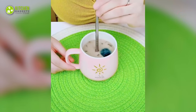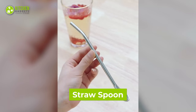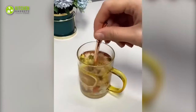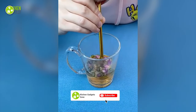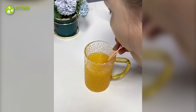A straw and a spoon in one single accessory? Oh yes, that's what it is. It's a stainless steel straw that comes with a spoon and strainer. It's perfect for drinking floral and herbal tea right from your cup. By using it, you can get the flavor without any herbs getting inside your mouth. It comes in attractive colors to match your style while having tea.